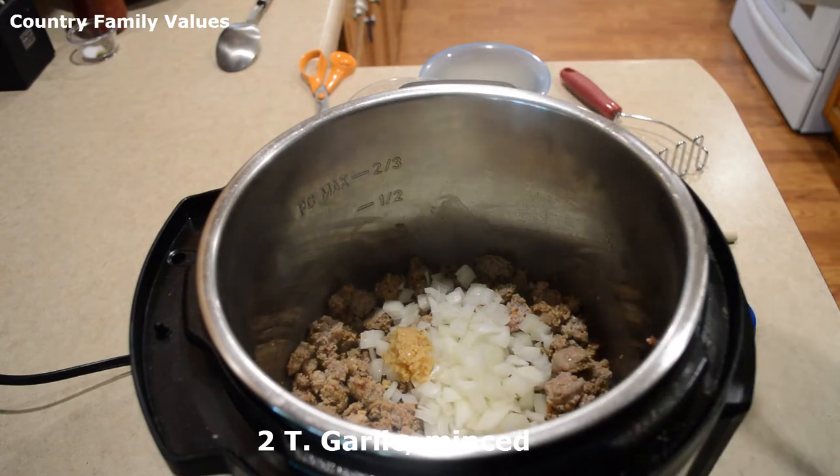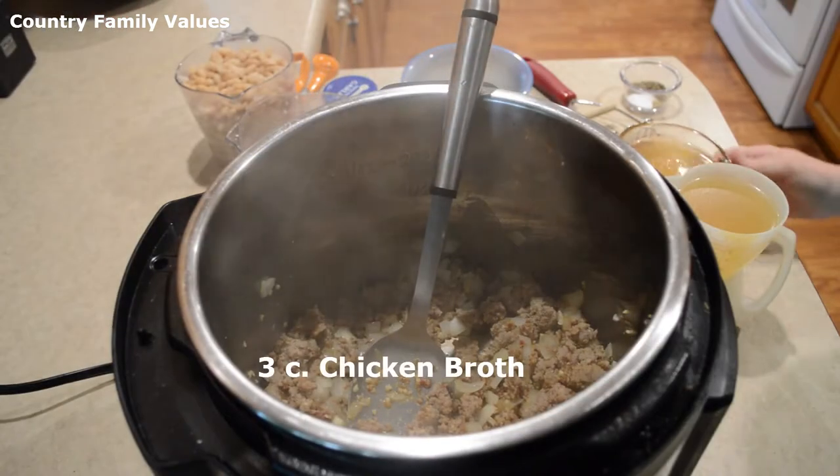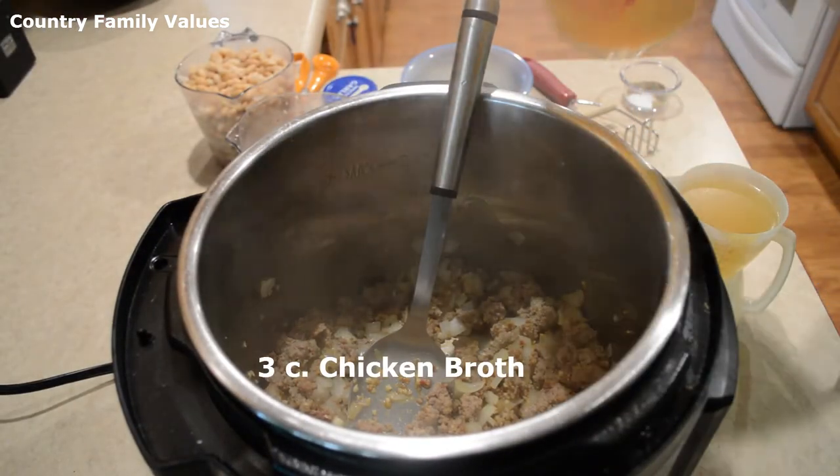Add a couple of tablespoons of minced garlic and sauté those a little bit. Now I'm gonna pour in my chicken broth to deglaze that a little bit.